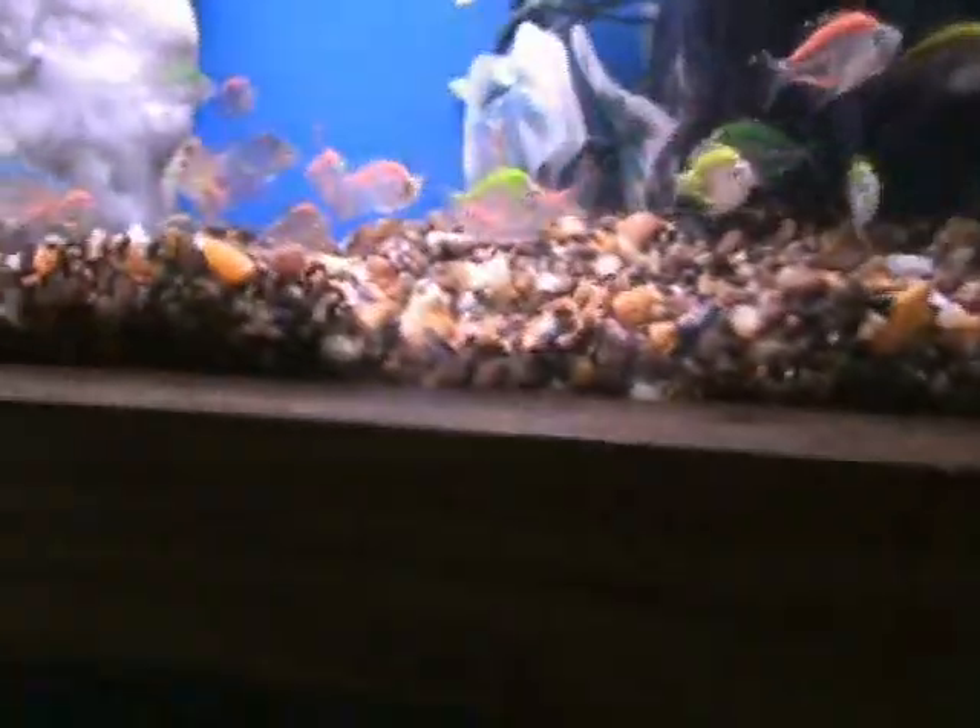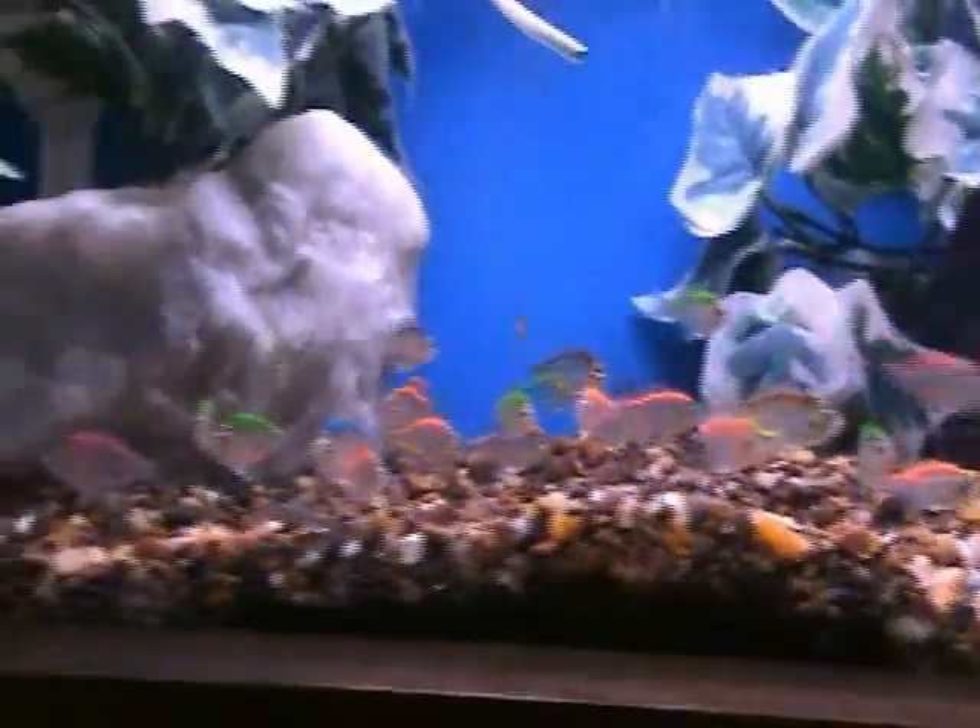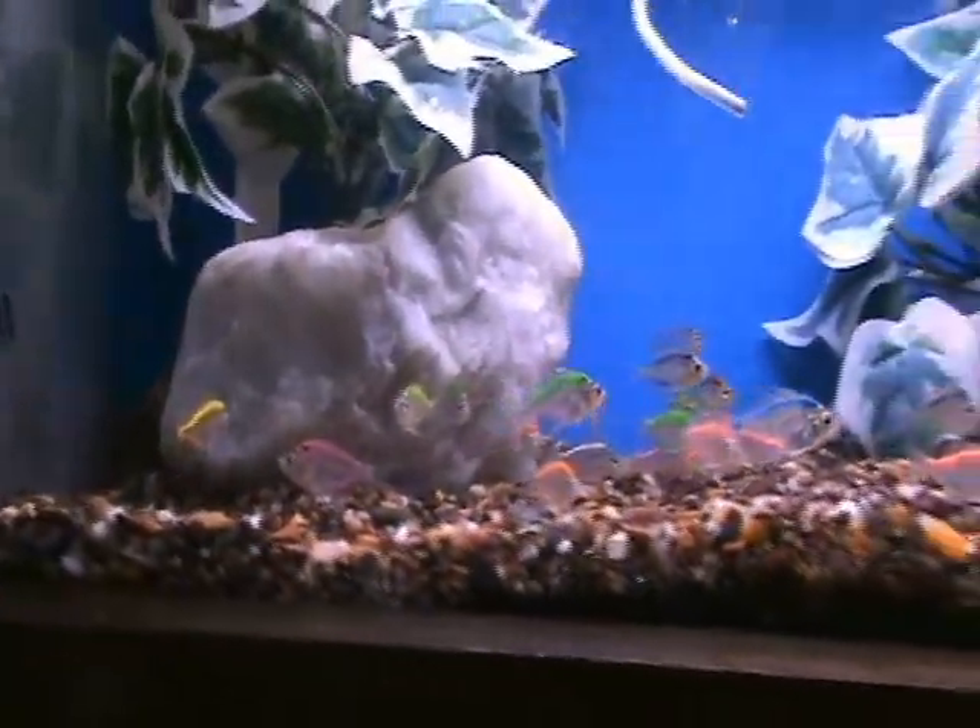We've got some painted glass fish, very popular especially with the kids. Another good hardy community fish, they'll do well in newer tanks.